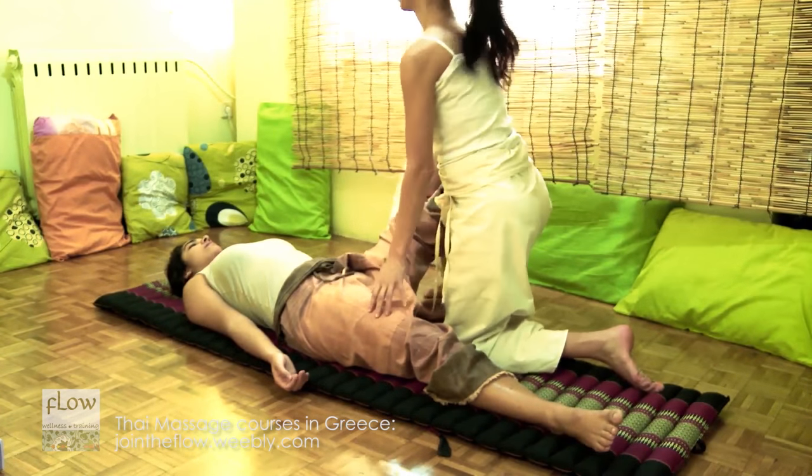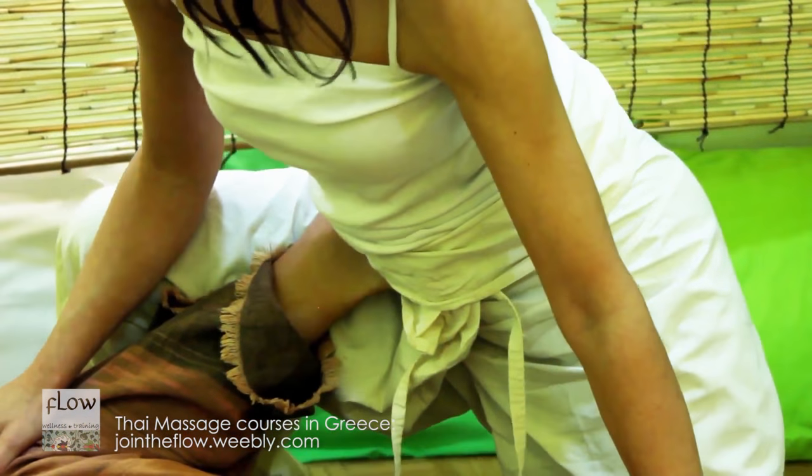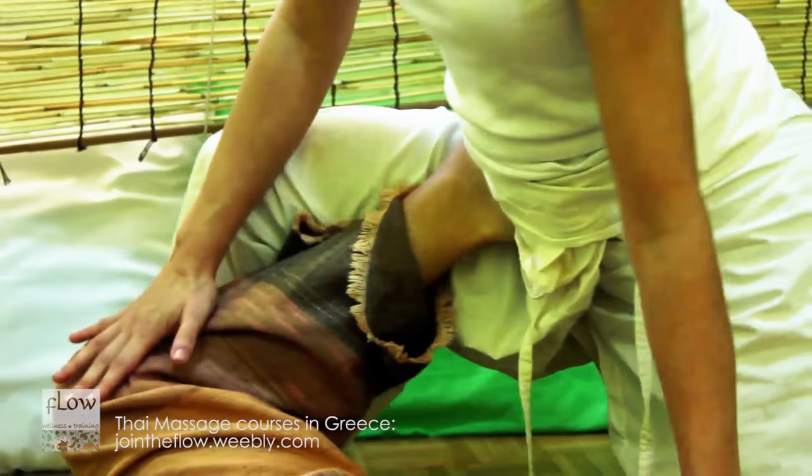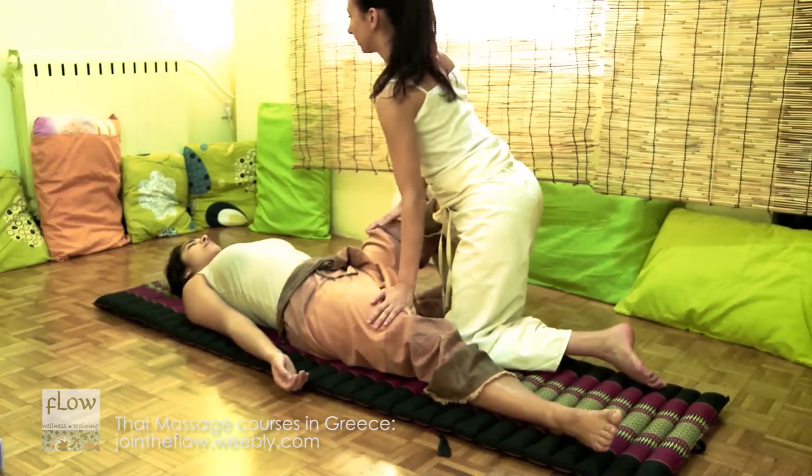Place the receiver's foot on the upper part of your quadriceps muscle and start stretching gently her adductors. Always respect the flexibility level of the receiver's body.